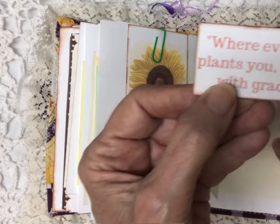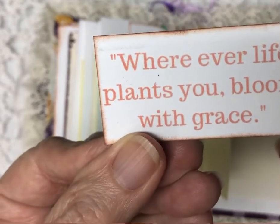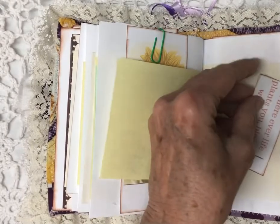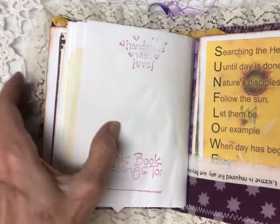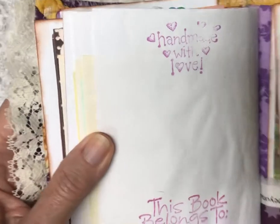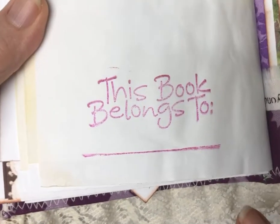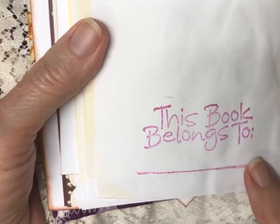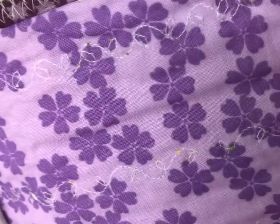'Wherever life plants you, bloom with grace' — that's a fun special quote. More space and we're at the end! 'Handmade with love' — and if you'd like, you can color in the little hearts. 'This book belongs to' — you can put your name there. Here are some more journaling cards. Let me show you the stitching — see how fun that is!